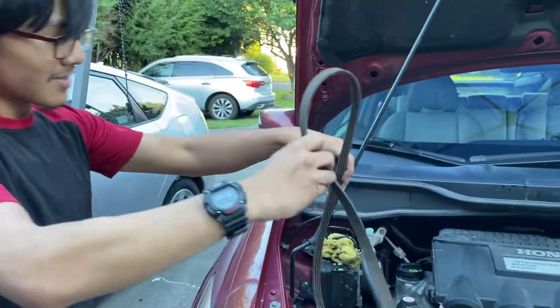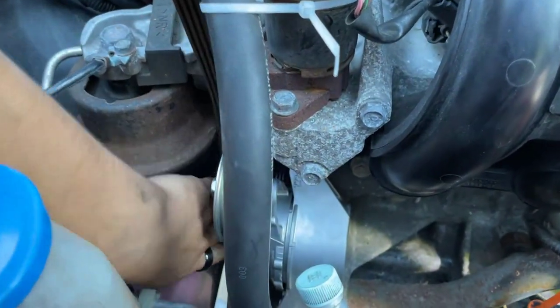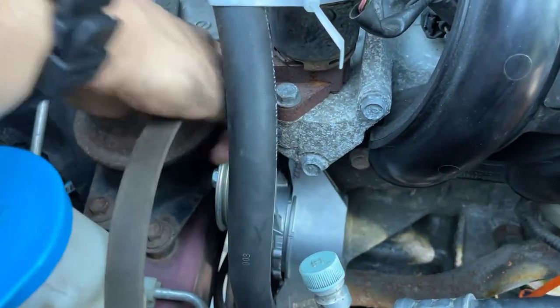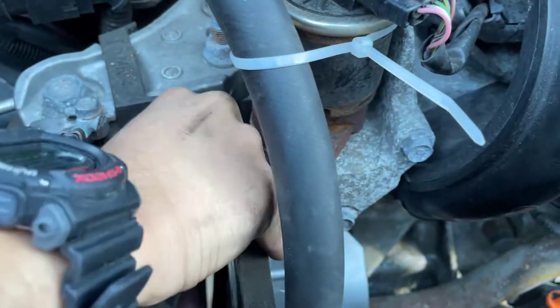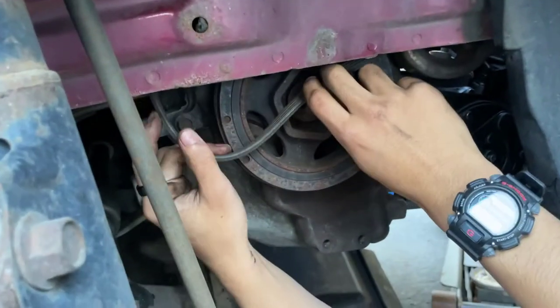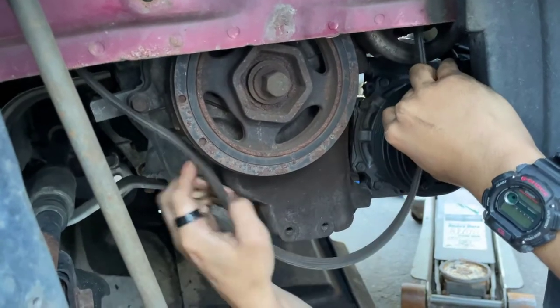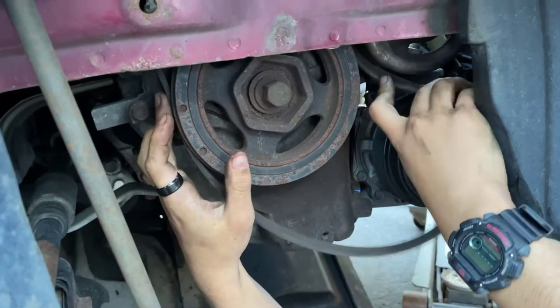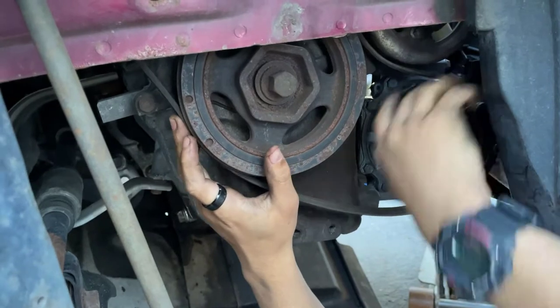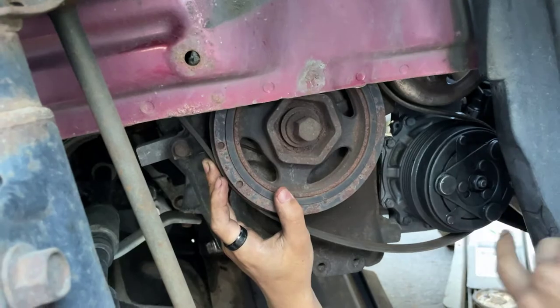Just start from the top and slide it through onto the bottom. I'm going to come from the bottom and angle it, because it's actually easier for me to maneuver the belt from the bottom. So we're going to pull this down, slide it around the water pump pulley — on the inside of the water pump pulley — and slide it on the outside of the AC compressor pulley.